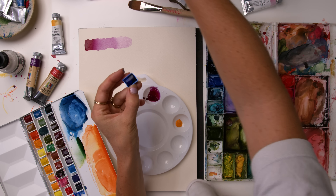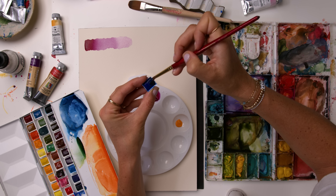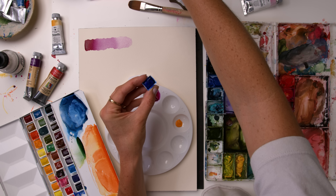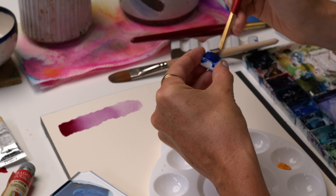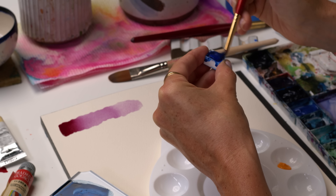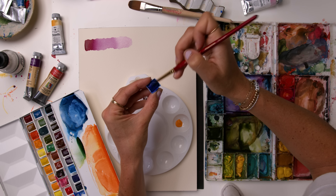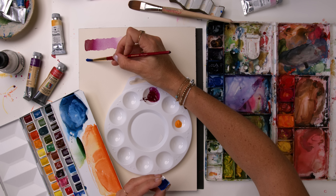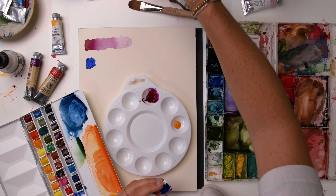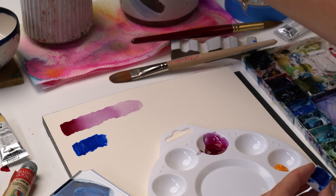One of my all-time favorite colors that I've been working with from My Merry is their ultramarine blue - it is so delicious. The pigments themselves are a little bit different feeling than the Winsor & Newton ones. They're like a little bit creamier, which I really like, especially since I've been working with watercolor inks. It's kind of egg yolk-y feeling - so a little bit creamier, less dry feeling with most of these colors.